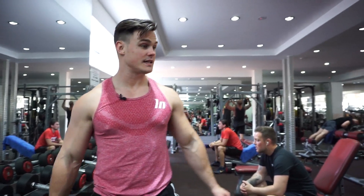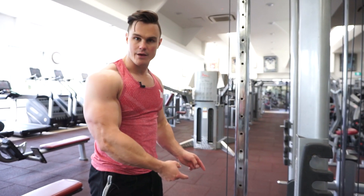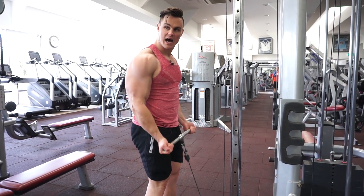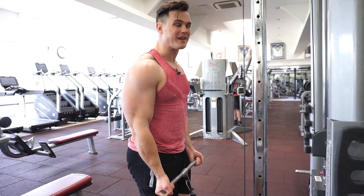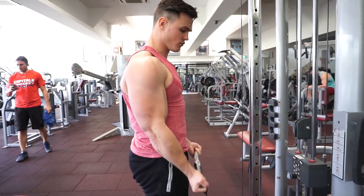If you're enjoying the video, please hit the thumbs up button to show us some support. Moving on to cable curls — the benefit of cables is that they place constant tension on the bicep throughout the full range of motion due to the pulley system. When performing 21s, we perform seven partial reps to halfway, controlling it with elbows pinned to the side, then seven partial reps from the top, and then seven full range curls.